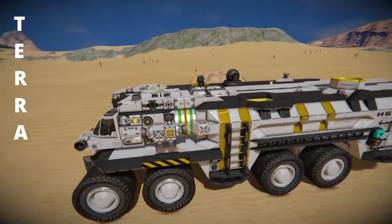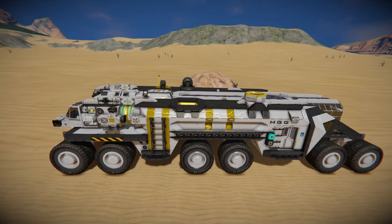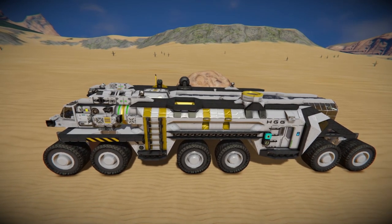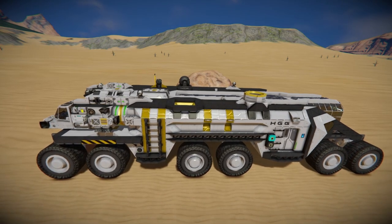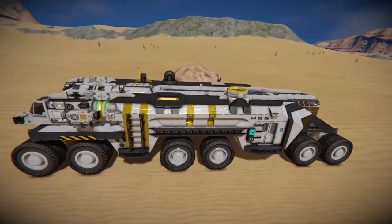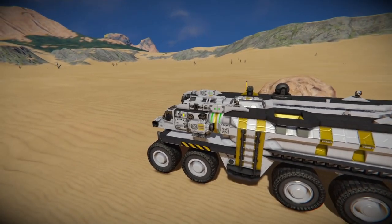Now these are all merged together. The reason for that is it increases stability overall while driving, and also because there are no other subgrids on this rover, I can actually print this in survival really conveniently. You just start printing from the front, print towards the back, and you'll print the entire rover plus the two additional vehicles all at the same time.